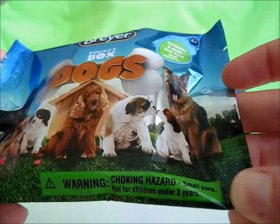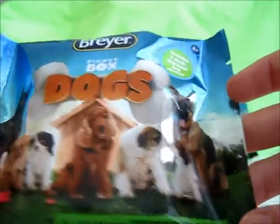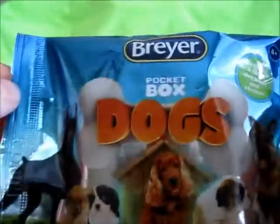Warning at the bottom for choking hazards: do not give to children under the age of three. There are tear strips on the sides of the bags.